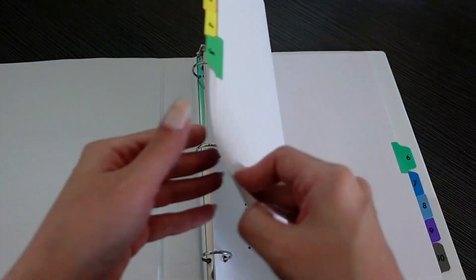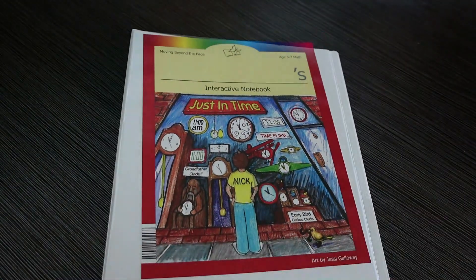Your child will also receive a three-ring binder. During lessons, you will instruct your child to put certain pages into this binder throughout the school year. And the last tool is going to be the online Learning Gates tool, which is going to be used for quizzes.